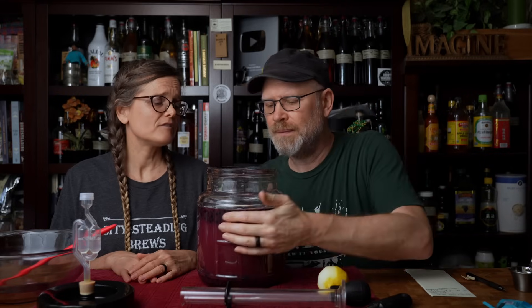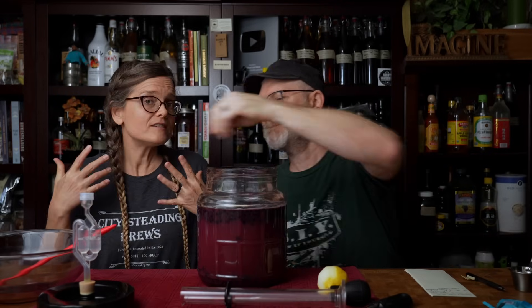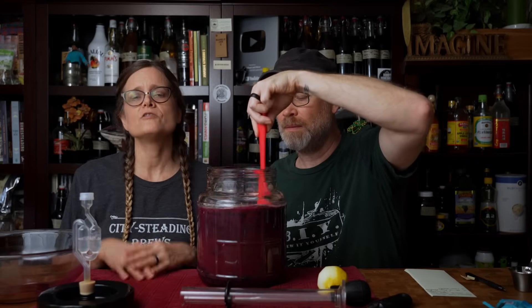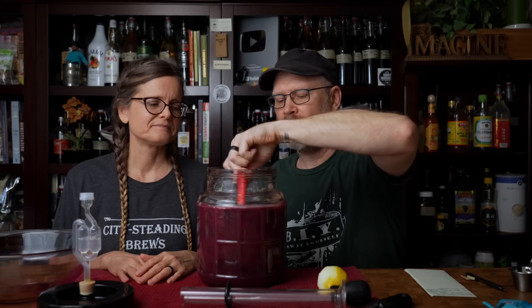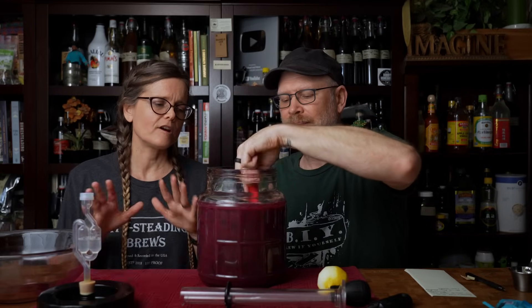Why did we choose this particular yeast for this particular beverage? Because I have great experience using it — that is the truth. Also, ciders in general tend to be in the same ABV range as beers or ales, so that's why we tend to use an ale yeast when producing ciders. We didn't take our gravity reading yet — I didn't want to disturb you, you were on a roll.